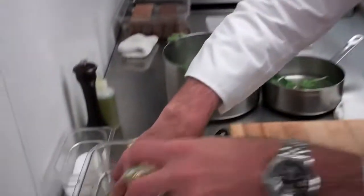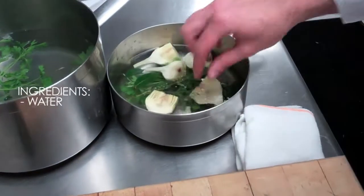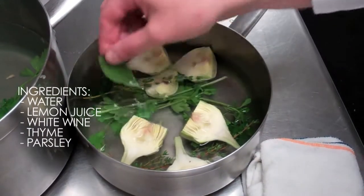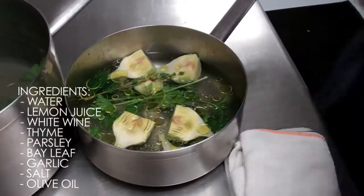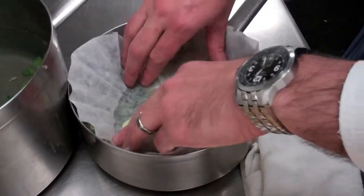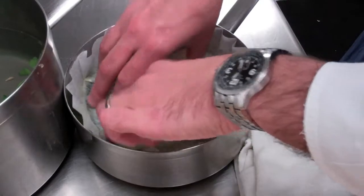Now we'll cook the artichokes. You can see they're cut in half, nice and clean, all the tender yellow leaves. These chokes are edible, so that's not a problem. We're going to cook them in water that has a little bit of lemon juice, a little bit of white wine, some thyme, parsley, bay leaf, clove of garlic, and salt. Finish that off with a little bit of olive oil for flavor - the olive oil also helps to prevent oxidation. We'll put a parchment paper lid over the top to keep them nicely submerged, and we'll gently simmer them for 25-45 minutes, depending on the size of the artichoke and the heat of the flame.